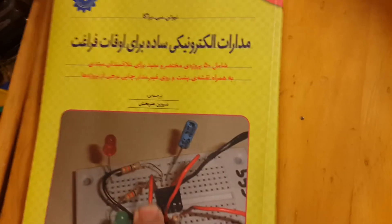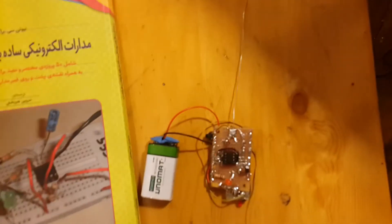If you are going to make some projects, this book is a great reference. Thanks for watching this DC injection project. Goodbye!